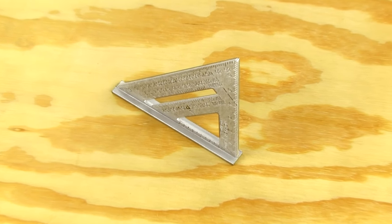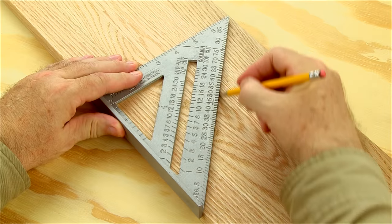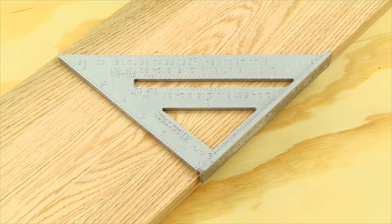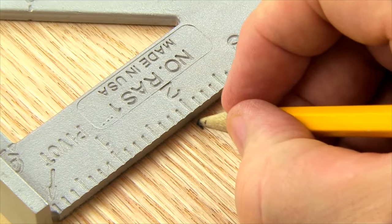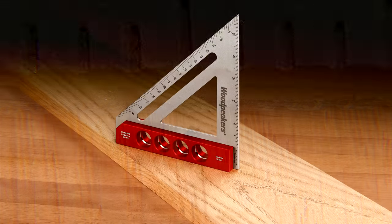Thousands of woodworkers have adopted the carpenter square for use in the shop. These squares make extremely quick work of drawing 90 degree and 45 degree angles and are good for other layout chores. But what commonly available squares deliver in speed is compromised by their inaccuracy. The scale markings are crudely stamped and their thick blades make it hard to transfer precise pencil lines to your work.